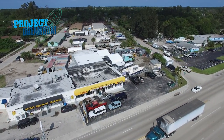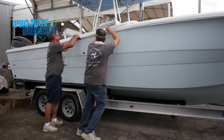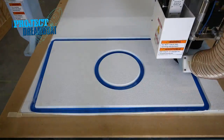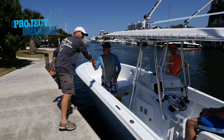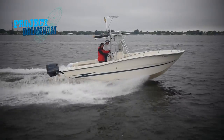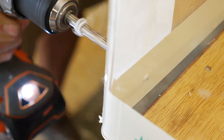Today on Florida Sportsman Project Dreamboat, with the 25-foot Hydra Sports project nearing completion, the crew at MCU scrambles to add the finishing touches. We head to Fiberglass Florida, home of Open Water Concepts, to design and fabricate a custom-made helm pad. FS Boating Editor Dave East joins owner Rick Weinstein and his two boys on the maiden voyage of his 25-foot Hydra Sports out of South Florida.